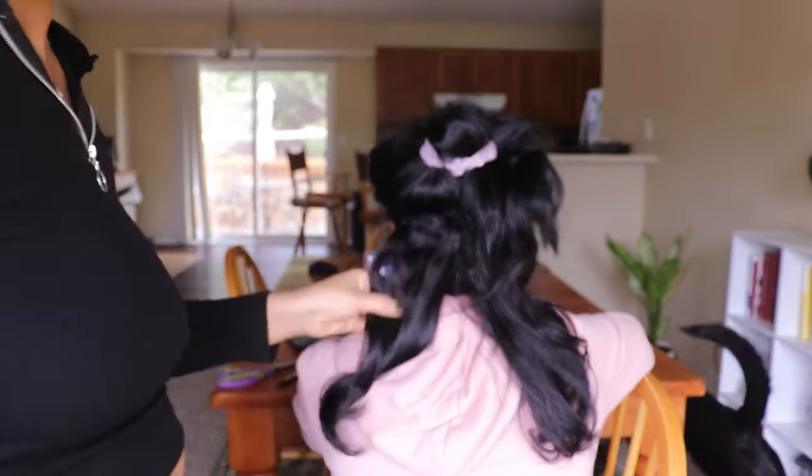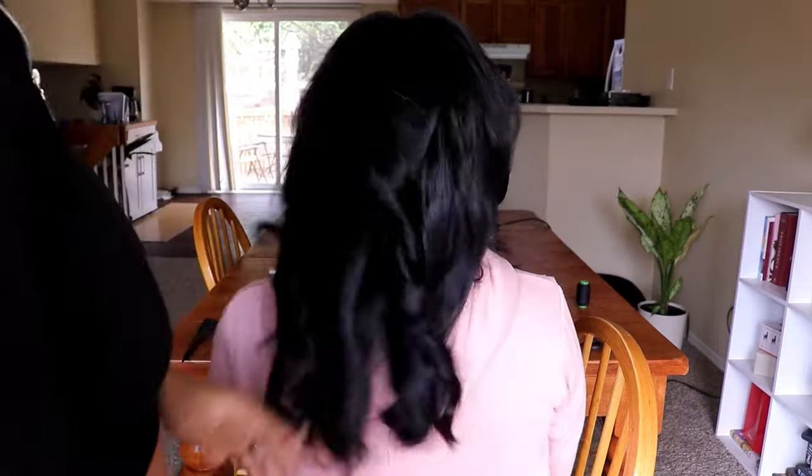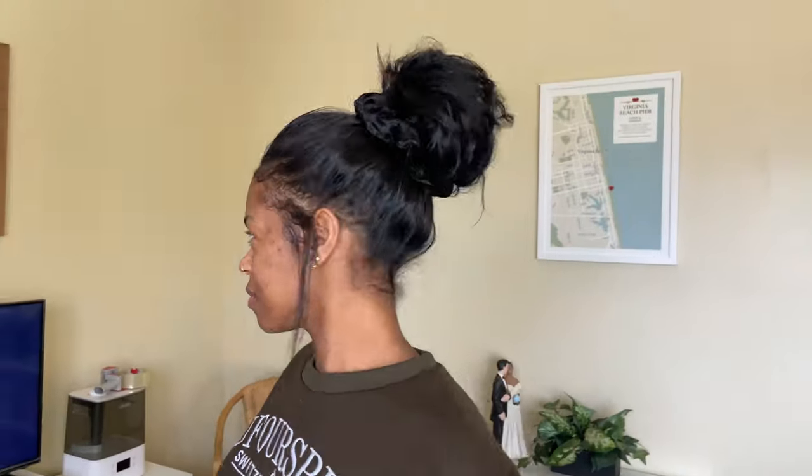Now I'm going in and flat ironing it and putting a little bit of barrel curls in it — nothing too crazy, just to style it. This is what the hair looks like once it's finished. We decided to braid up her hair in two braids so she could sleep overnight and this is what it looked like the next morning. With this style she can do the middle part, a side part, another side part, an updo, and a half up half down.